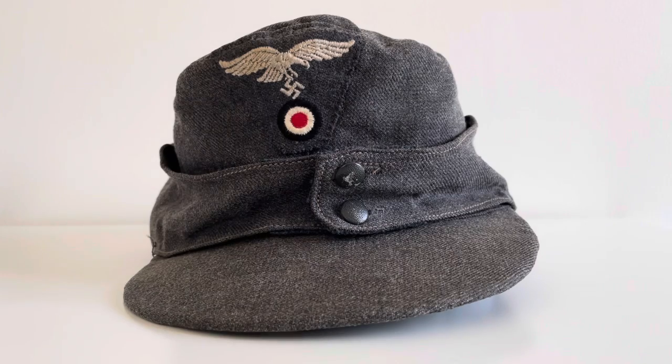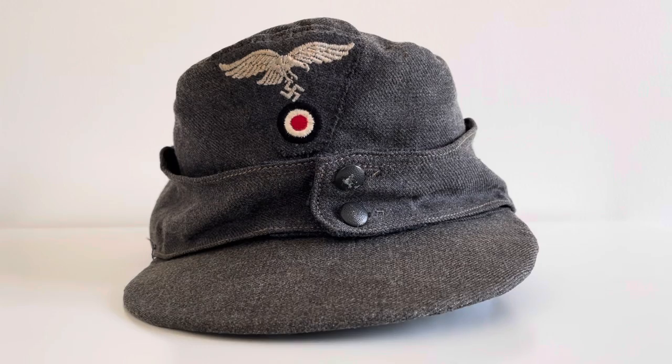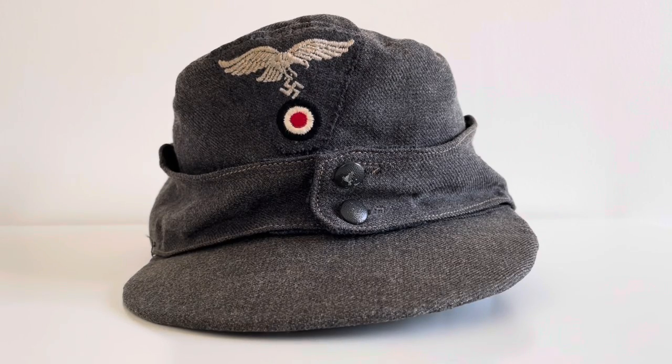Here's the actual cap itself. It's in the grey-blue Luftwaffe colour and has been made of a thinner or lighter material than you usually find on the wool versions, possibly because this could have been a summer issue cap. It has a Luftwaffe eagle and a national cockade below it, put on the cap with a wool trapezoid base that was introduced in May 1943.